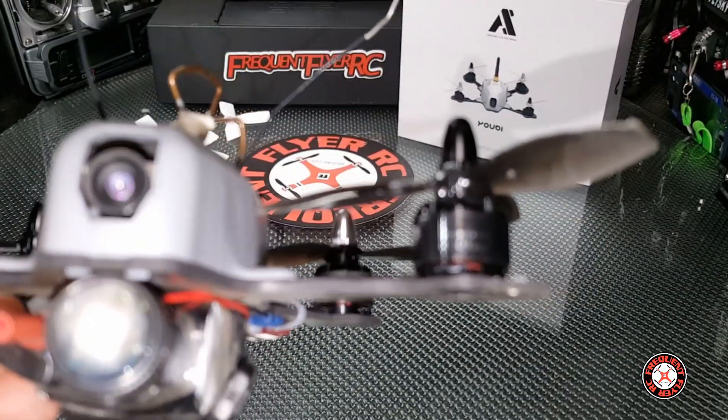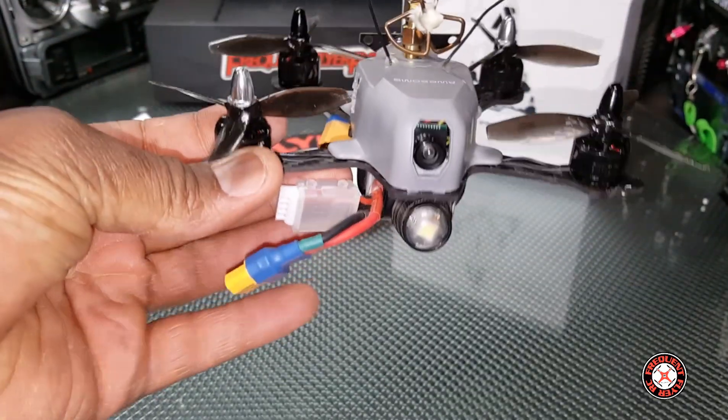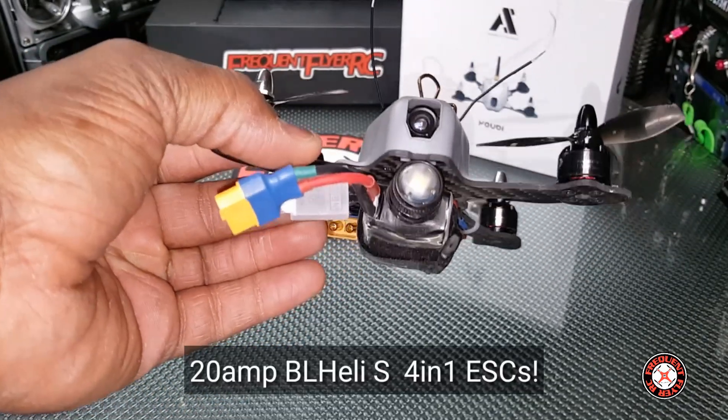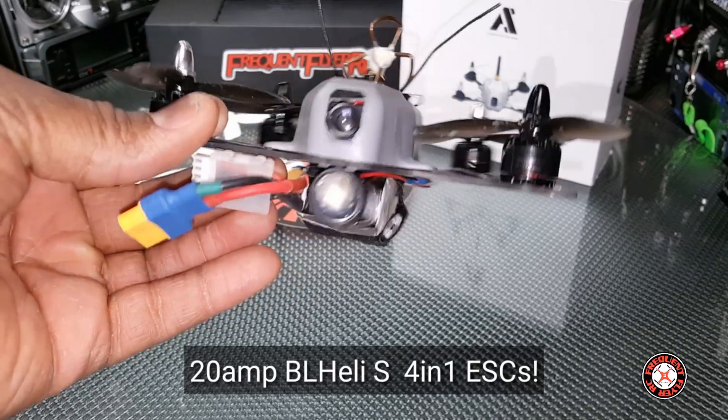It's too reflective to really show you guys the KV, but they are 3600 KV motors — pretty powerful, not the very top end but pretty respectable at 3600 KV.